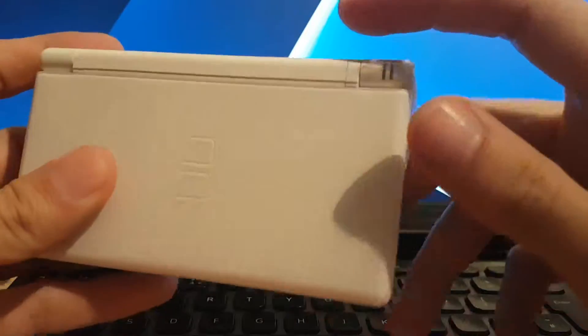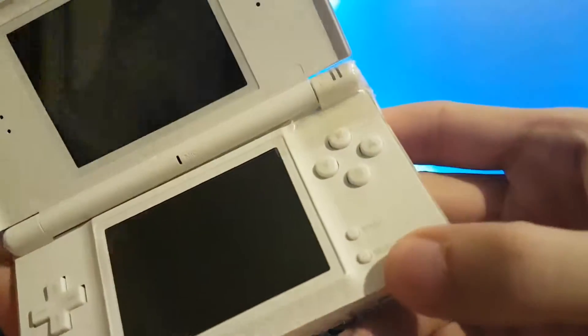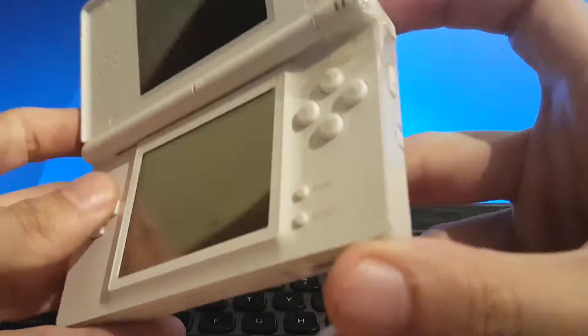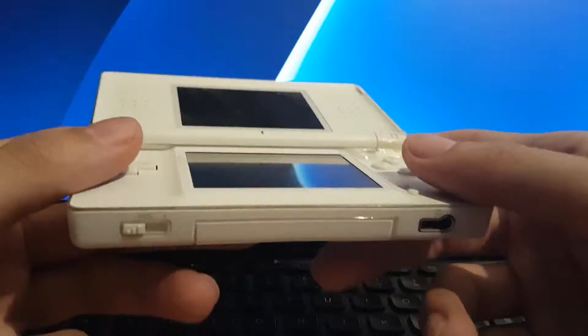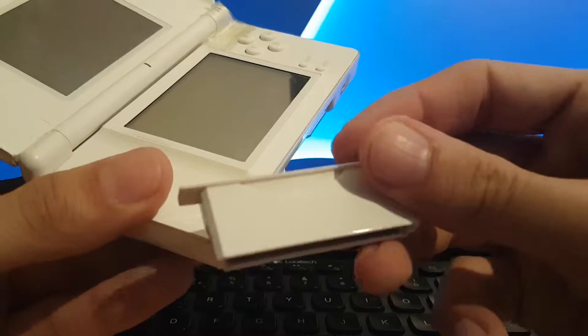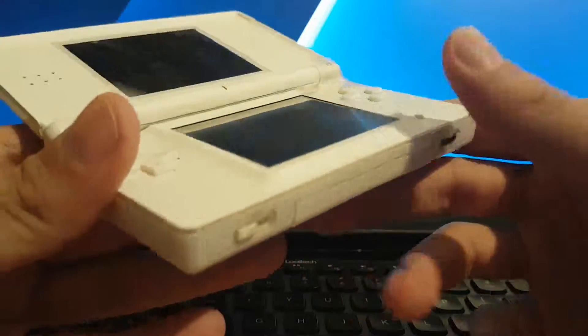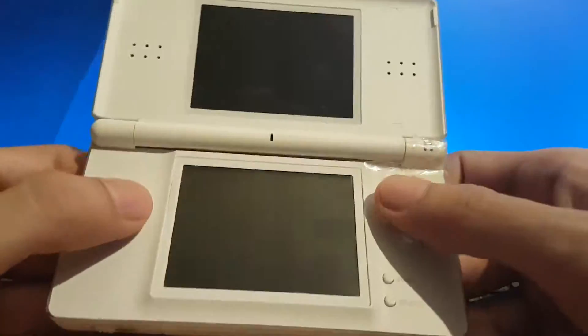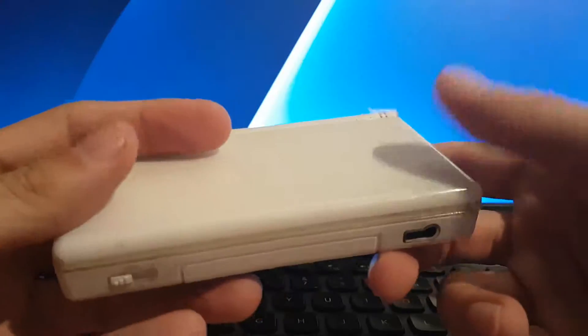The DS Lite cartridge slot does not sit flush, which is here. Mine's got the broken hinge, which I've kind of fixed with sellotape. The only problem is this button doesn't really press in. But the screens on this are much better than the original DS Fat for playing Game Boy Advance games.